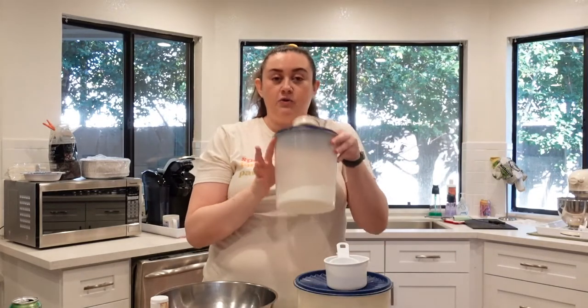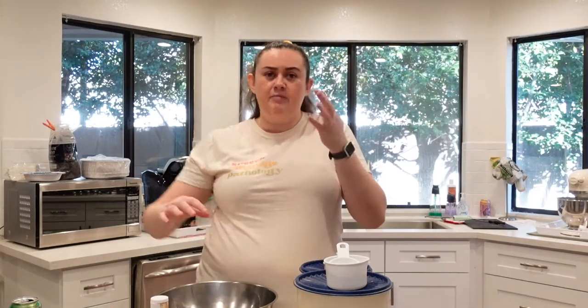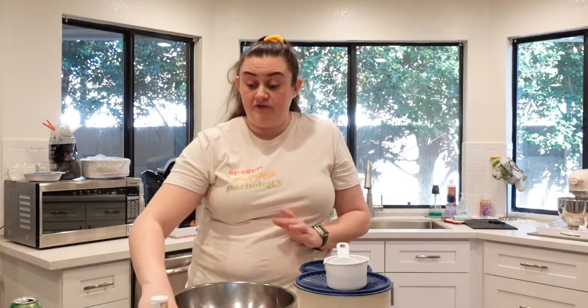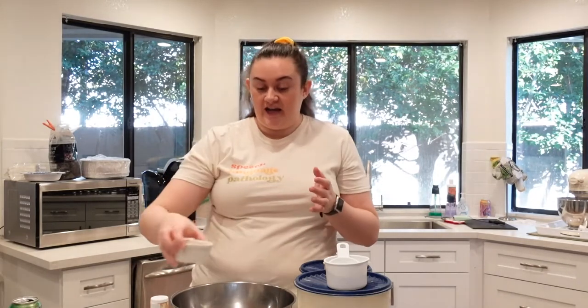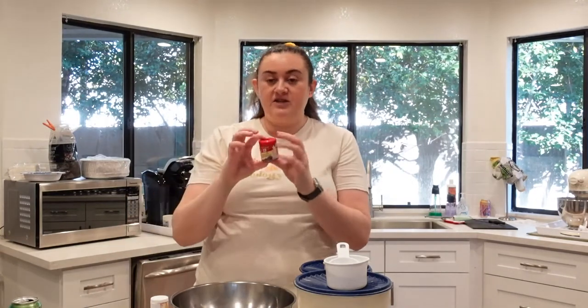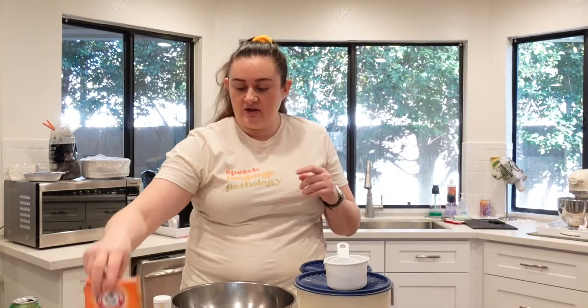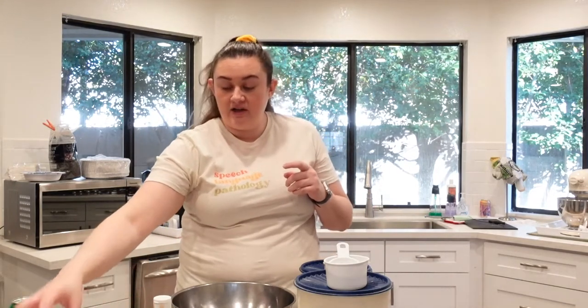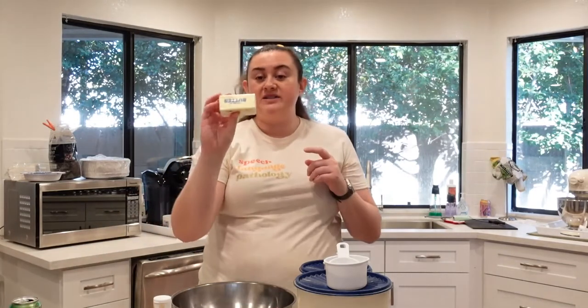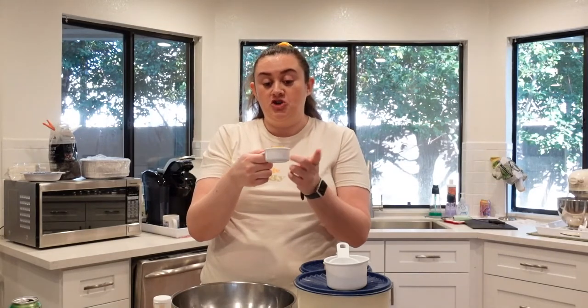Ingredients you'll need are 1 and 2/3 cups of all-purpose flour, 3/4 cup of granulated sugar, a tablespoon of lemon zest — that's about one small lemon — a tablespoon of lemon juice, which you can also get from one small to medium-sized lemon, one large egg at room temperature, a half teaspoon of ground ginger, a half teaspoon of ground allspice, a half teaspoon of vanilla, a half teaspoon of baking soda, a quarter teaspoon of salt, one stick or a half cup of unsalted butter, and finally a fourth cup of crystallized or candied ginger.